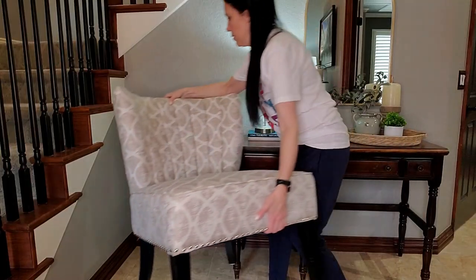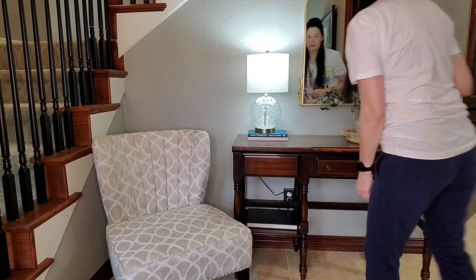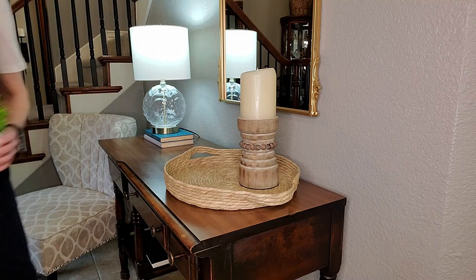I wanted to swap out the captain's dining chair that was here previously with this upholstered chair that I am borrowing from my bedroom, and then I'm going to start removing all the decor so we can start fresh with everything new.